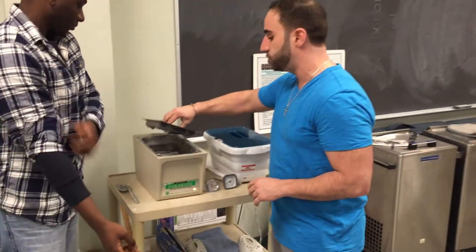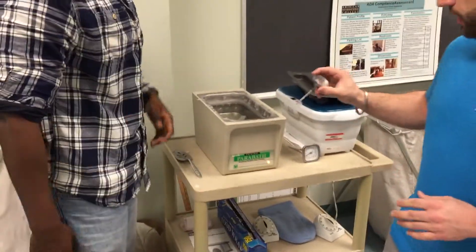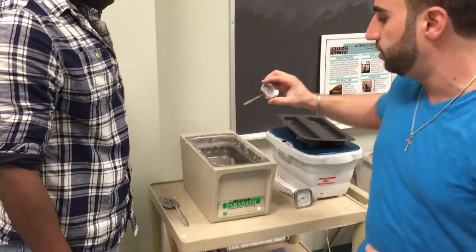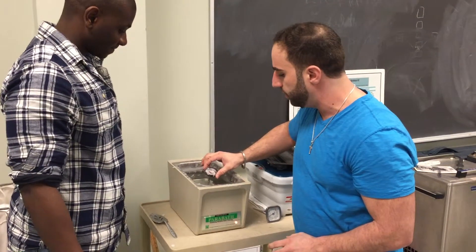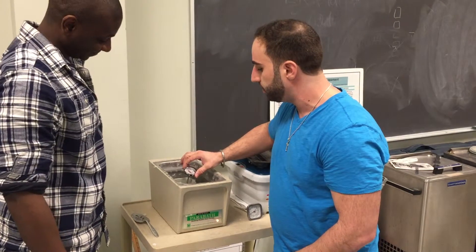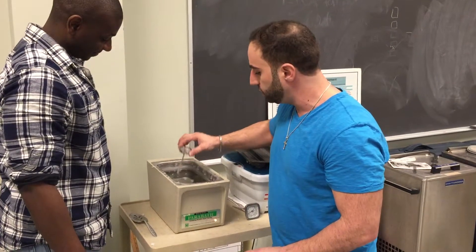The most important thing is to check the temperature of the hot wax. For therapy purposes, you want to make sure the temperature is between 126 and 135 degrees. After you see the solution has liquefied, stick a thermometer in for a couple of seconds — it should rise to about 129 degrees, which is perfect.